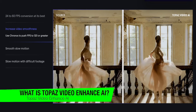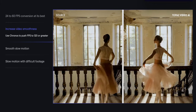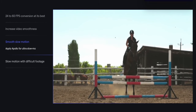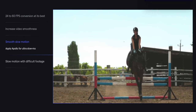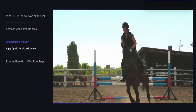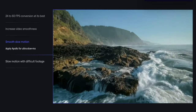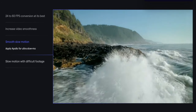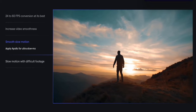So what is Topaz Video Enhance AI? It's a groundbreaking software, in my opinion, that uses AI to transform your videos. It's developed by Topaz Labs, a company renowned for its innovative applications in the realm of photo and video editing. At its core, it's designed to upscale videos to 8K resolution — but it's not just about increasing pixels. The software uses machine learning to intelligently enhance video quality, making it cleaner, sharper and more detailed, by analyzing thousands of video pairs to learn how details get lost and rectifying this. It's built on a deep learning model trained on a diverse range of videos, meaning it can understand and enhance all types of content from home movies to historical footage to drone footage and film production.